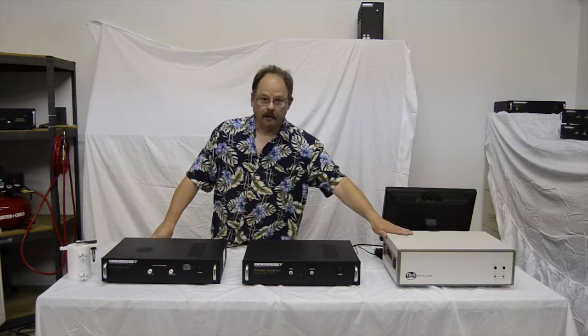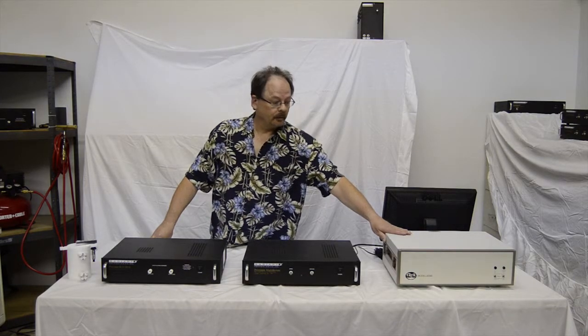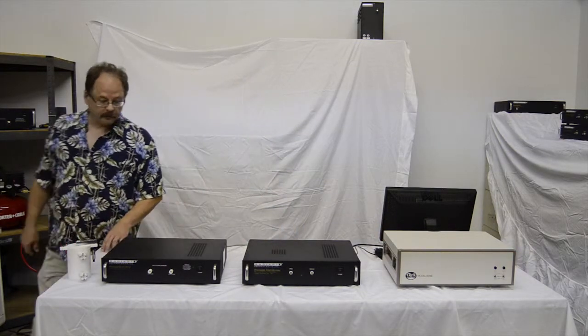Almost any model of amplifier may be used, but we normally offer a TREK amplifier, and these are the most common. We're very familiar with those.